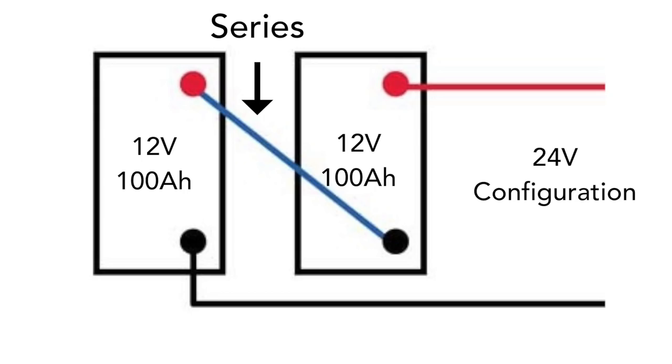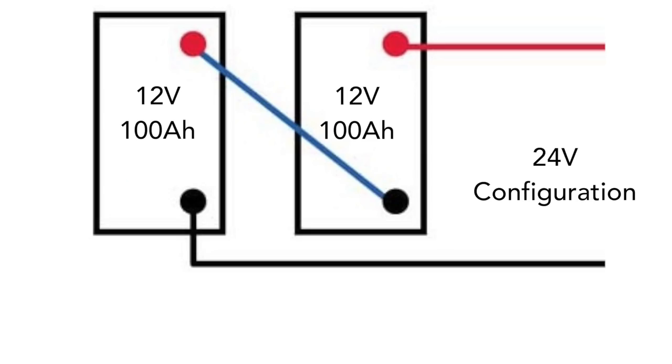To take these two 12 volt batteries and wire them into a 24 volt configuration, you need to double the voltage by wiring them in series — connecting the positive side to the negative side. That will take the voltage from 12 to 24 and leave the amperage the same, giving you a 24 volt battery bank rated at 100 amp hours.